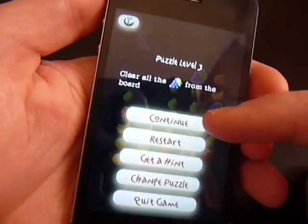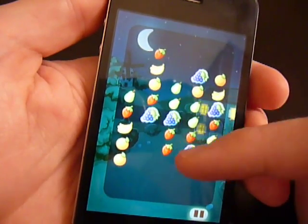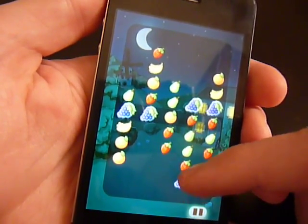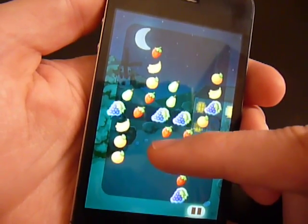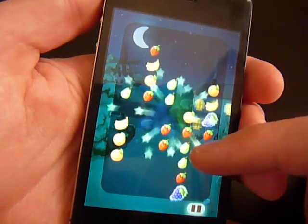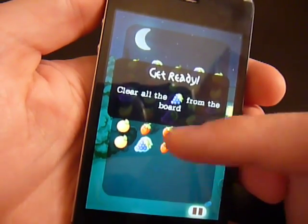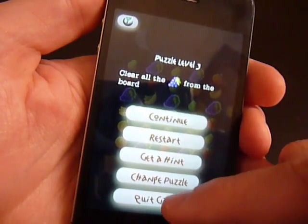Clear all the grapes from the board — so let's do that. Let's see if we can do that in one swipe here. I think I screwed myself here. No, that's a failure. So that's the puzzle mode — you saw me accomplish one thing and fail another.